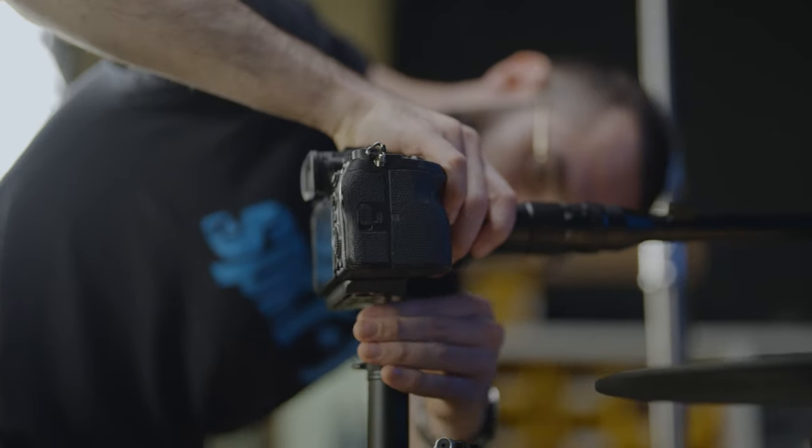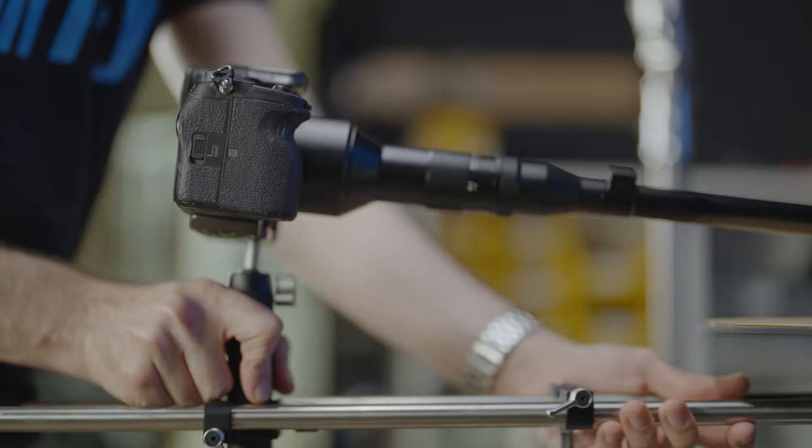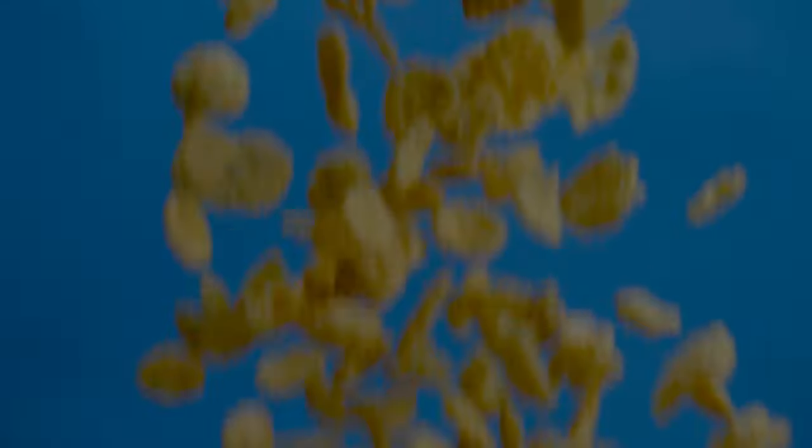We also needed some shots to break in and out of, so we went for the Laowa Periscope lens. This is a specialized lens with a unique look and you can get some really incredible shots with it. Everything looks so big when you get so close. Using two lenses we were able to create several different looks, and those will help us when we come to composite the final shot.